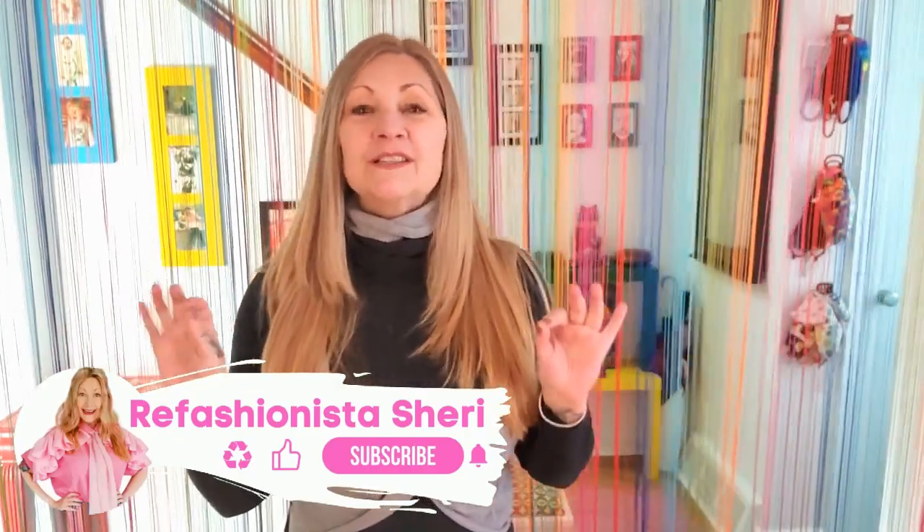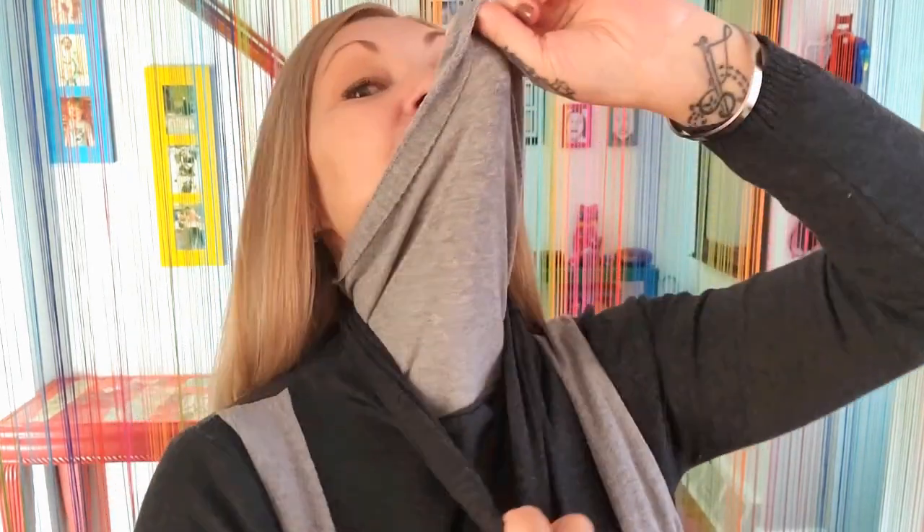I'm Marie Fashionista Sherry and this is the weirdest sweater I have ever seen! I got this at the thrift store the other day because it was like 99 cents and I knew I could do something with it. Let's put it on and see what it fits like — let's begin the tour of weirdness, because for some reason it literally has two completely separate turtlenecks.